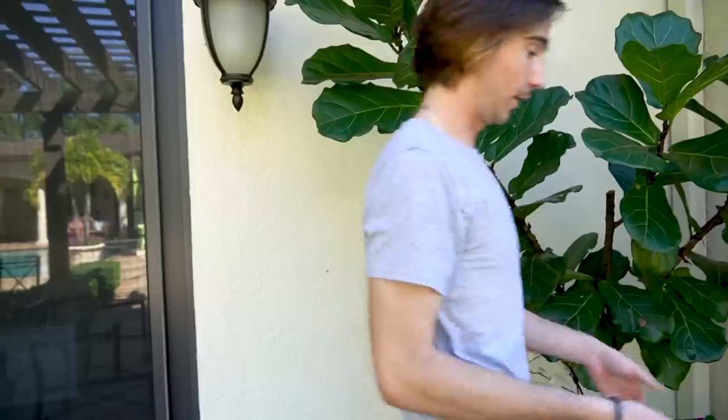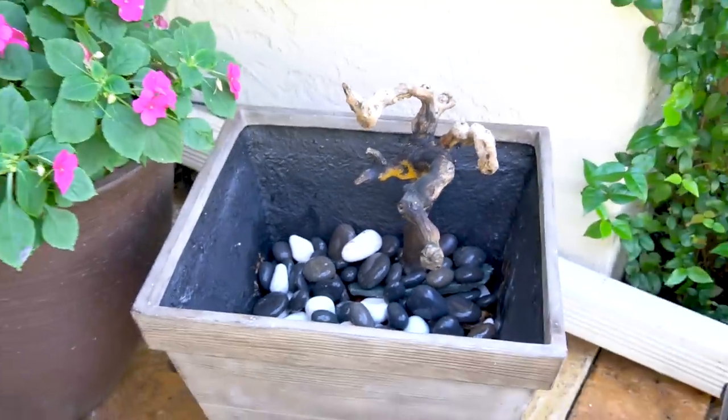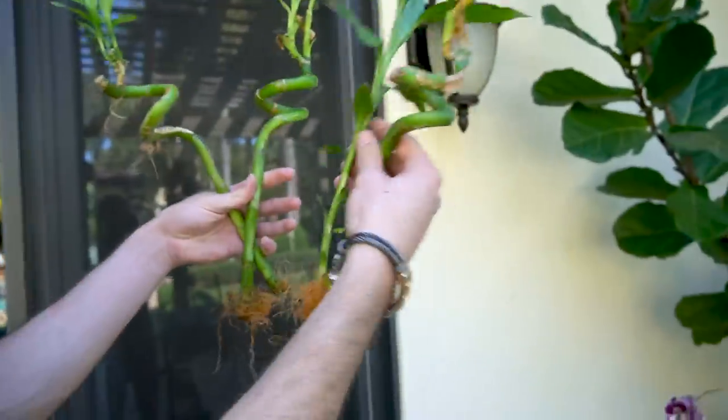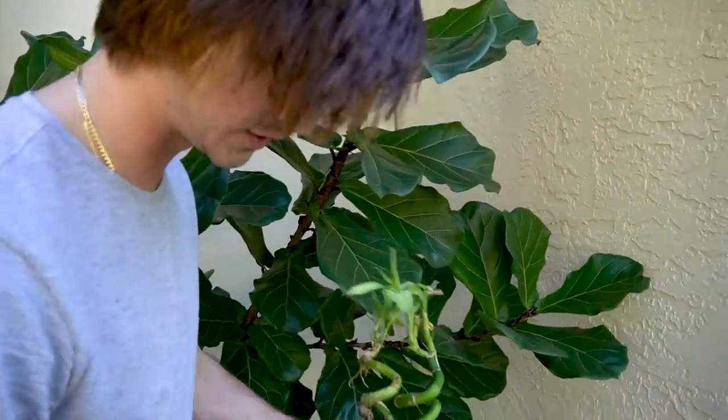We got our driftwood piece in here — kind of like a driftwood piece — just to give it a little more height since it is relatively short. I think it looks pretty good with the gray and white rock in there. It gives it a little more color. Now we have our three pieces of bamboo. These things have been with us for literally like a year and they're still thriving — we even have a new shoot. Highly recommend them. We're going to spread them out throughout the aquarium to give it a little more color.